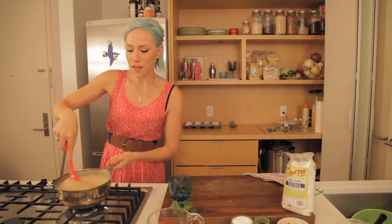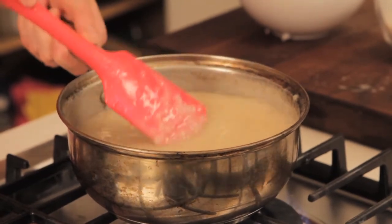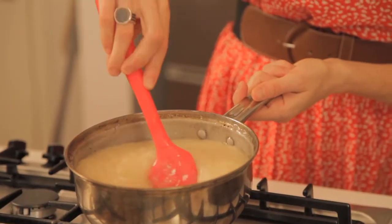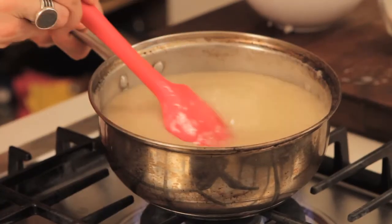Our tapioca, as you can see, has gotten really nice and tight. All the tapioca balls have kind of become translucent, and that's when we know that it's really done cooking — and this is truly taking about two minutes. These guys will last in your fridge for at least a week.